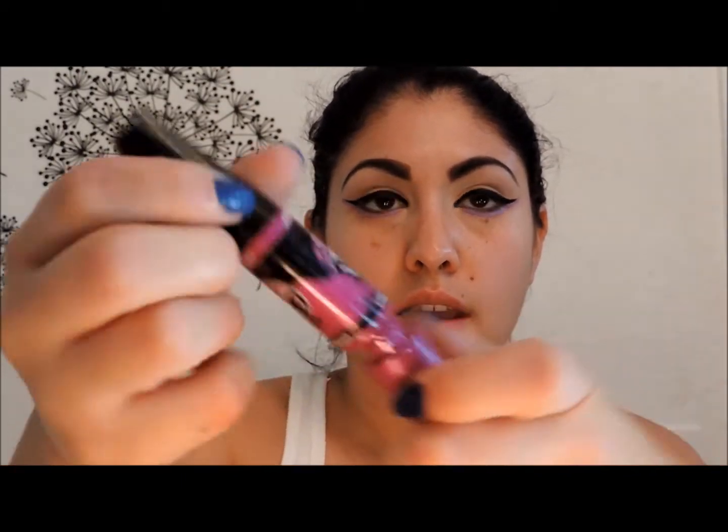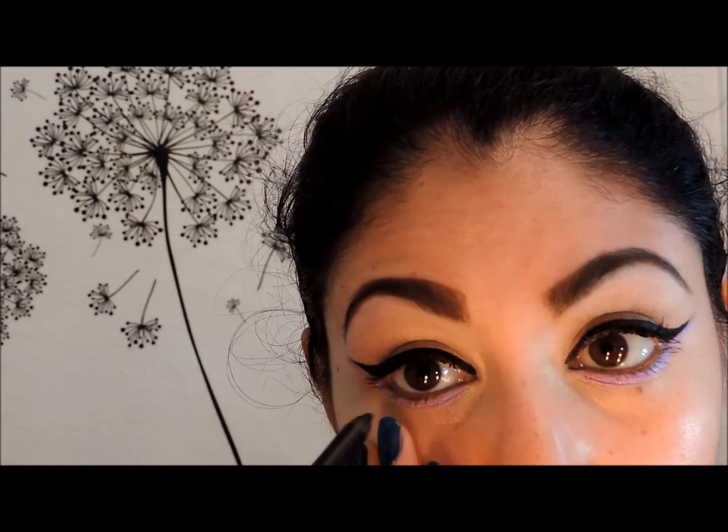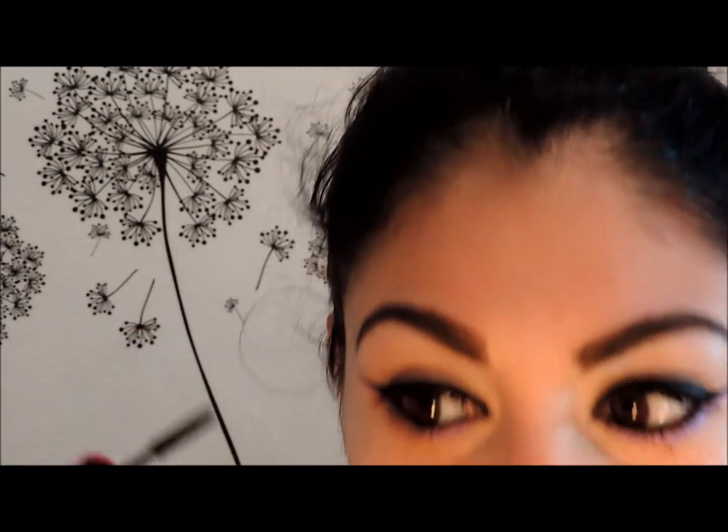Next I'm going to apply my mascara — this is the Maybelline Big Eyes — and apply it to the top lashes. Continuing, I'm going to apply eyeliner using the BH Cosmetics waterproof eyeliner in the color Onyx to my waterline. Then I'll continue with the mascara and apply it to the bottom lashes — that's why I love this mascara, because it has a brush for the bottom lashes as well.